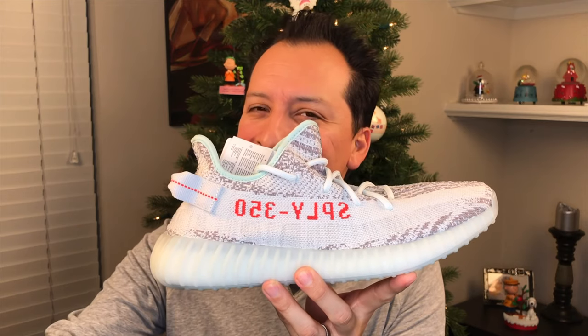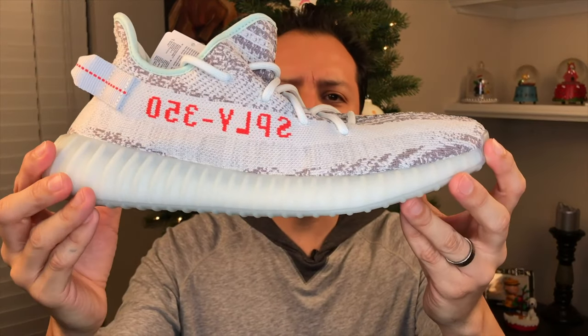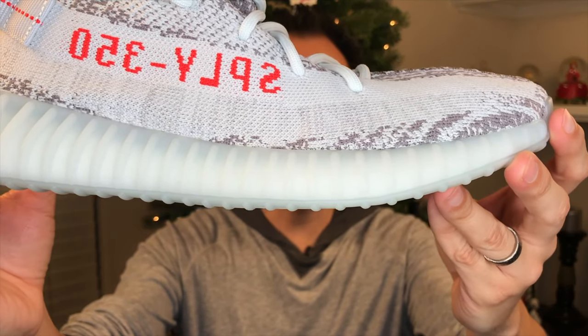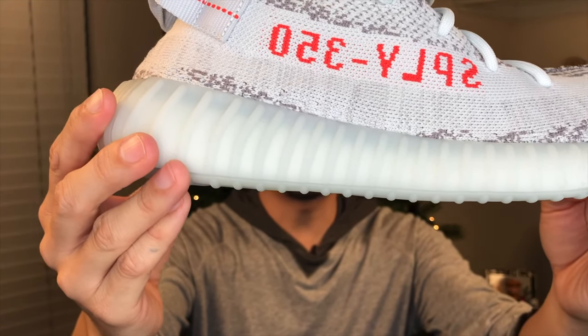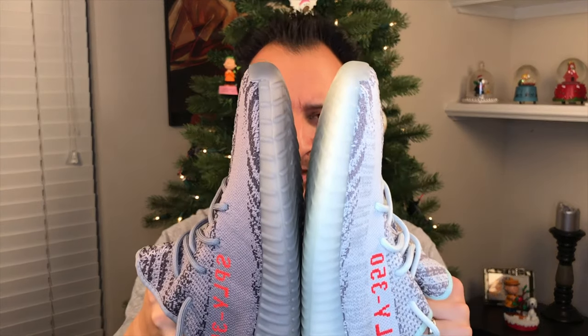The more I look at the Beluga 2.0 next to the Blue Tint, the more I'm underwhelmed — it doesn't really have anything that pops. But when we look at the Blue Tints, you look at the stripe underneath where it says 'SPLI 350' and it's got those ever-so-slight vertical stripes that some people just don't dig — and that's all good — but I do. It's a subtle touch, and to me when you have little subtle touches that adds quality, nuance, sophistication, and depth. One of these shoes, the Beluga 2.0, doesn't have much depth. The Blue Tint has depth and sophistication. The Beluga 2.0 is a one-night stand; the Blue Tint is the one you take out over and over again.